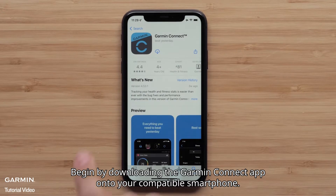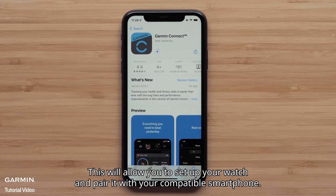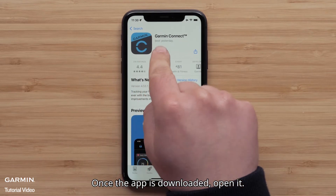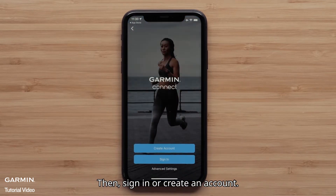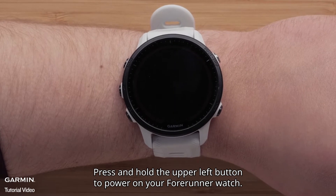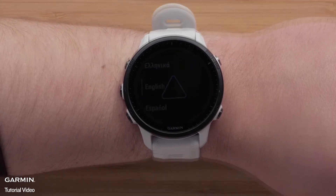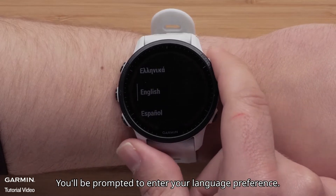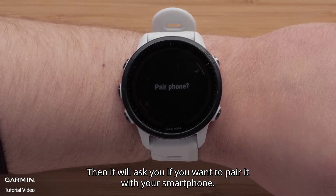Begin by downloading the Garmin Connect app onto your compatible smartphone. This will allow you to set up your watch and pair it with your compatible smartphone. Once the app is downloaded, open it, then sign in or create an account. Press and hold the upper left button to power on your Forerunner watch. You'll be prompted to enter your language preference, then it will ask you if you want to pair it with your smartphone.